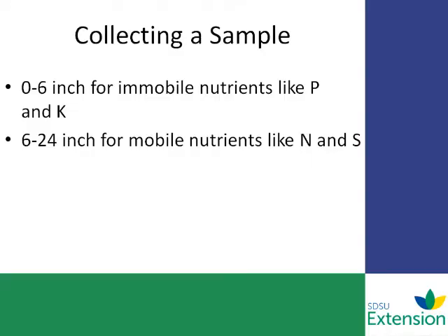When you're collecting that sample, use 0–6 inches for immobile nutrients like phosphorus and potassium, and 6–24 inches for mobile nutrients like nitrogen and sulfur. In some situations, a deeper sample may be required — up to 48 inches — for high-leaching soils and for some permit requirements.